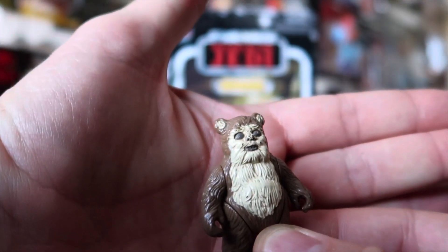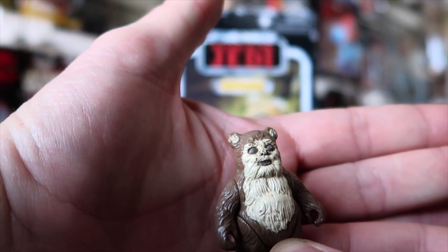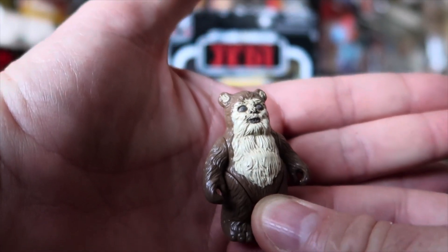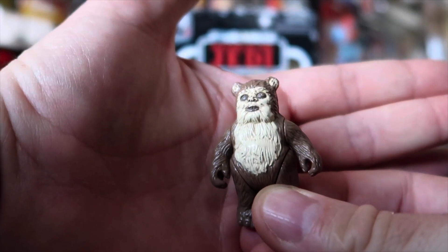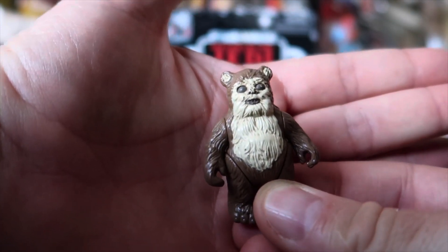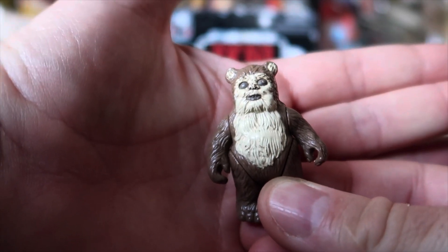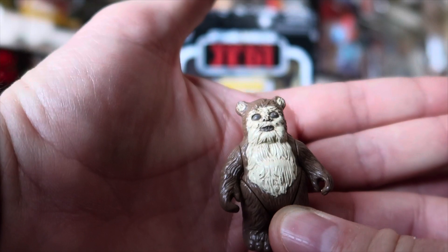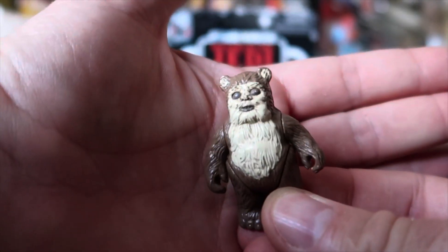I do want to get some accessories at some point. I'm not fussed about repros at all, because it just means that your figure has another chance of life. So I'll definitely try and pick up some repros for this little guy. But yeah, it's great to have him, and it's great to have this retro collection figure.